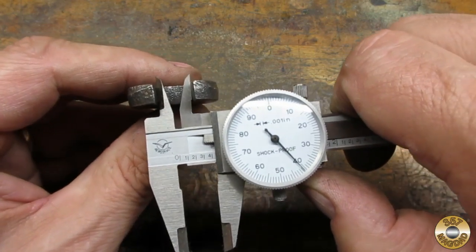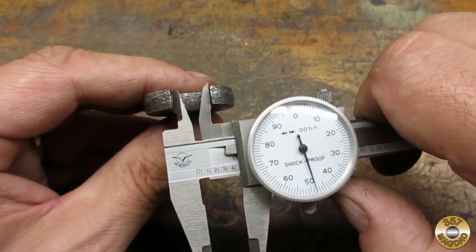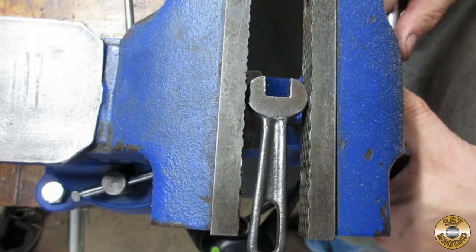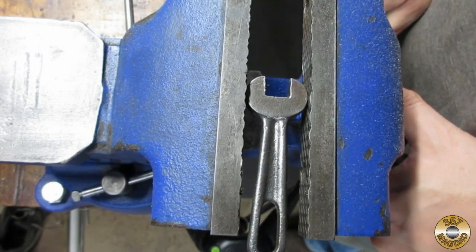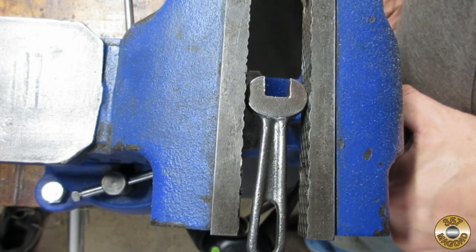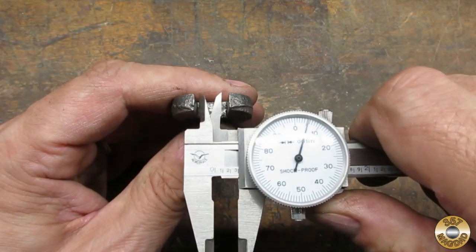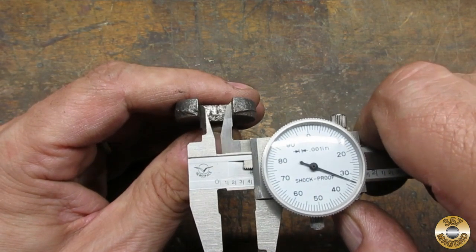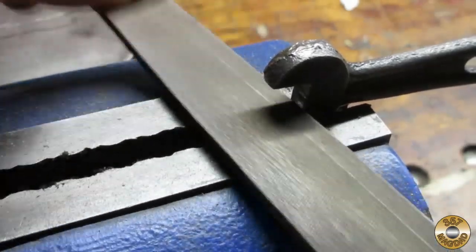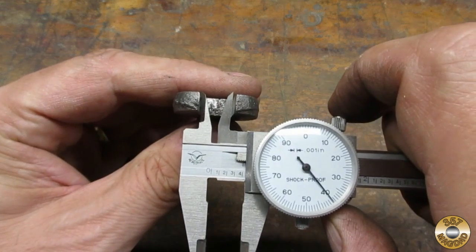I noticed that the jaws were misshapen — I measured about 30 thousandths difference from the bottom of the jaws to the top. I used my vise and some muscle power to close up the jaws, but found I had moved them a little too much. So I made some fine adjustments with a file, and after the filing the jaws measured up well.